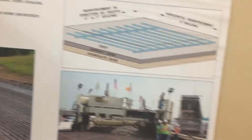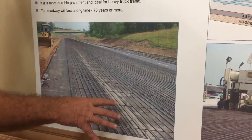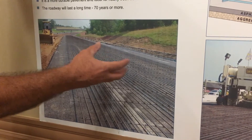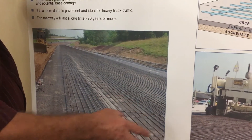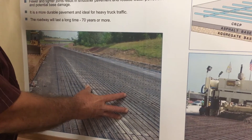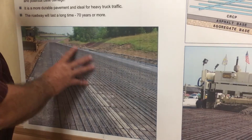On top of that base goes the rebar — that's the reinforced portion. This is unique. This is something in the past we haven't done here in California. All the existing concrete pavement that you see does not have this.